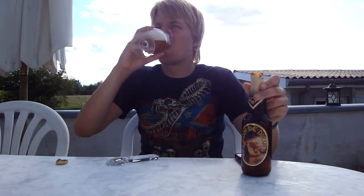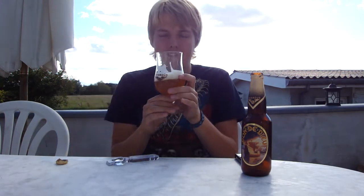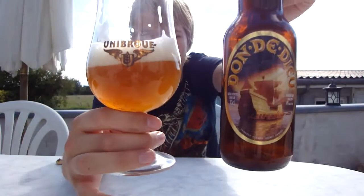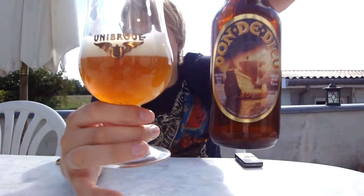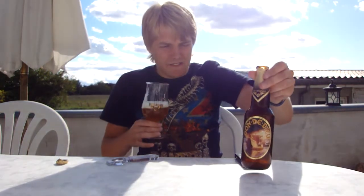I wouldn't call it crisp, but it's definitely slightly dry. They called it crisp on the bottle, but this is a good beer, guys. Definitely worth checking out if you can get Unibroue. Rating-wise, it's getting a 90. This is a superb Belgian strong ale from Canada. Definitely a beer you should seek out. A 90 for the Unibroue Don de Dieu — a superb Belgian strong ale brewed with wheat malt. I hope you guys can find it.